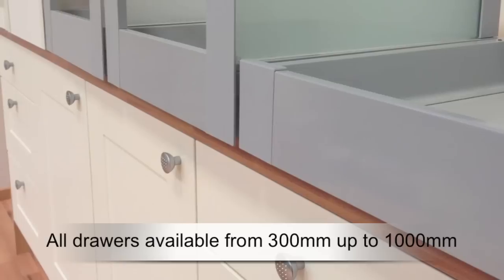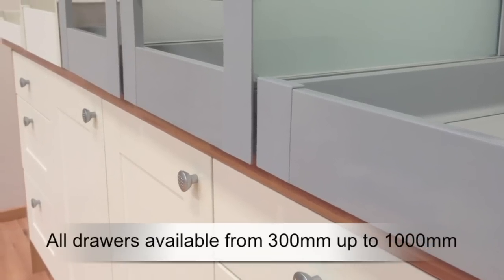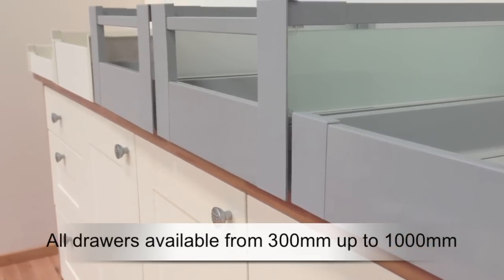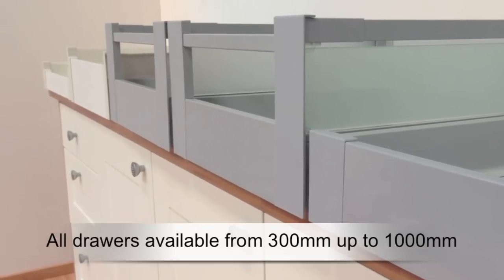We will now run through the various drawer boxes which you can order from stock, all of which are available from 300 millimeters up to 1 meter wide.